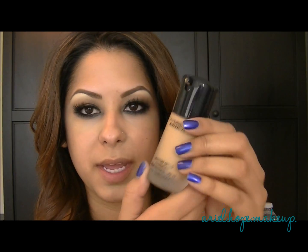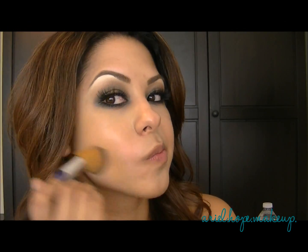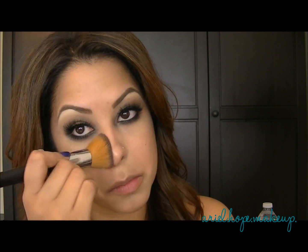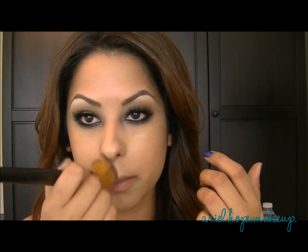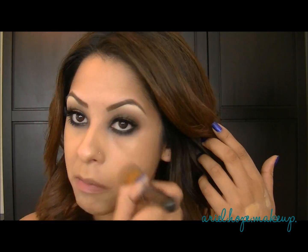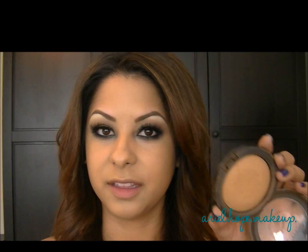So I went ahead and concealed a little bit, and my skin looks pretty dewy — it's a really nice lotion. Now I'm going to start with my foundation: the MAC Mineralize Moisture SPF 15 Foundation. I just set my face with translucent powder in my T-zone. Now I'm going to add some bronzer using the Mineralize Skin Finish from MAC in Give Me Sun, and this is one of my favorites.